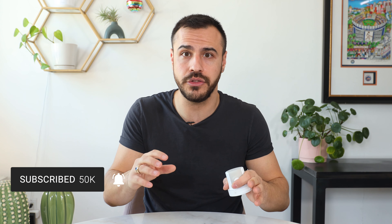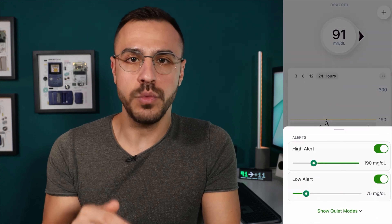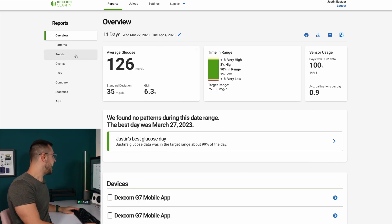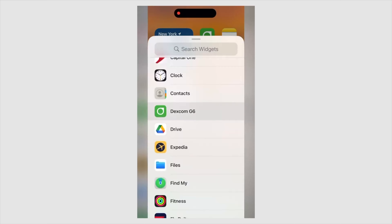The next step is to take the applicator, use that code, and with the smartphone app or the receiver you can plug that in and you will have readings. If this isn't your first one, be sure to overlap sensors so you don't go any time without readings. If you want to see even more about Dexcom and what the app looks like, I did an entire Dexcom G7 app walkthrough. This is where you can turn on and off high alerts and low alerts. That video and some other Dexcom videos you should check out are in the description below as well as on screen right now.